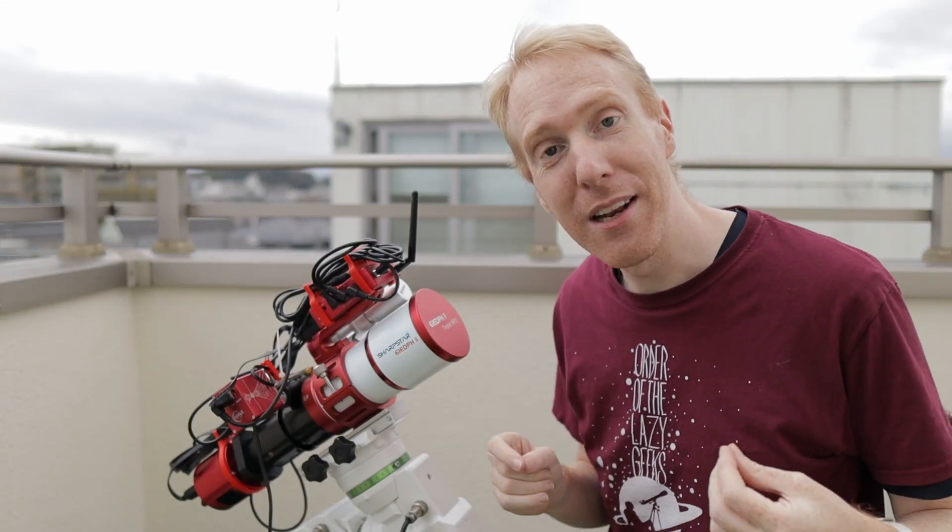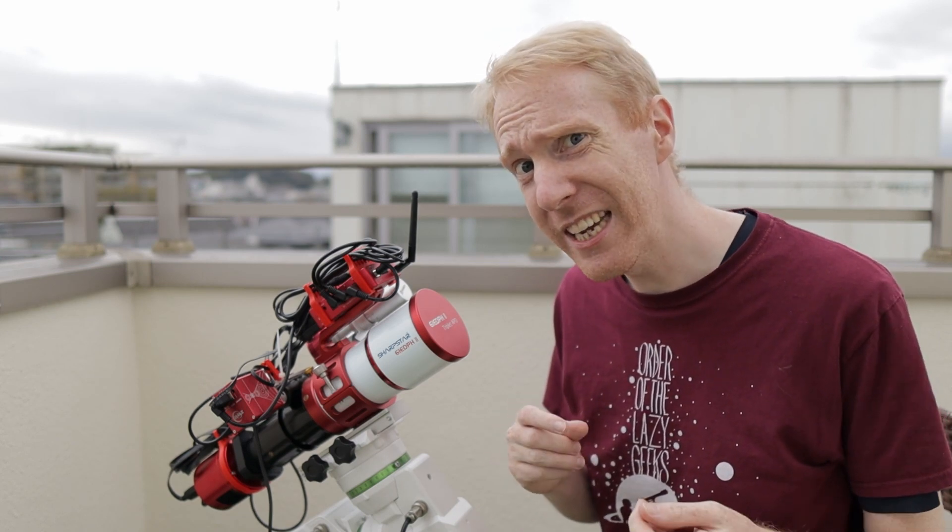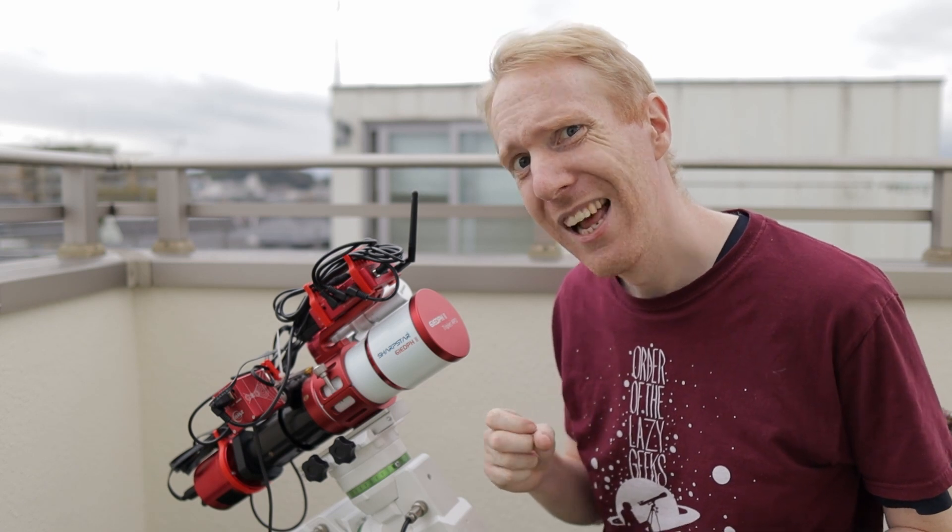This little telescope, the Sharp Star 61 EDPH2, is a great little telescope that I've been using a lot — except that recently I find out that it might actually kind of be terrible. Let's have a look.